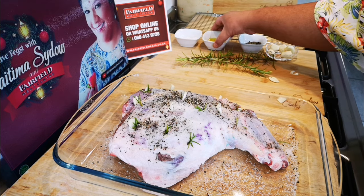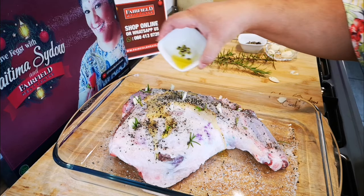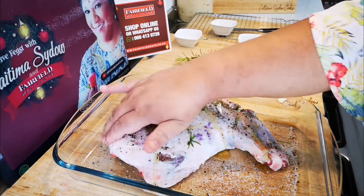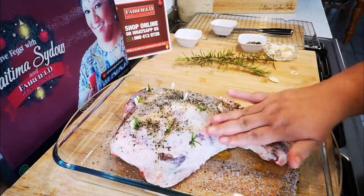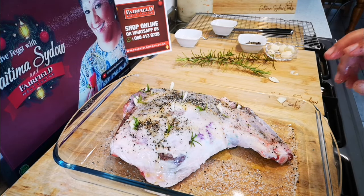Wait — before I go, the smallest amount of olive oil, about a tablespoon. There you go — I already did the other side.